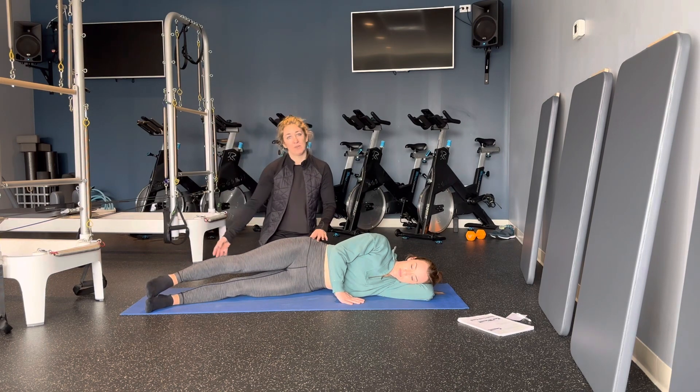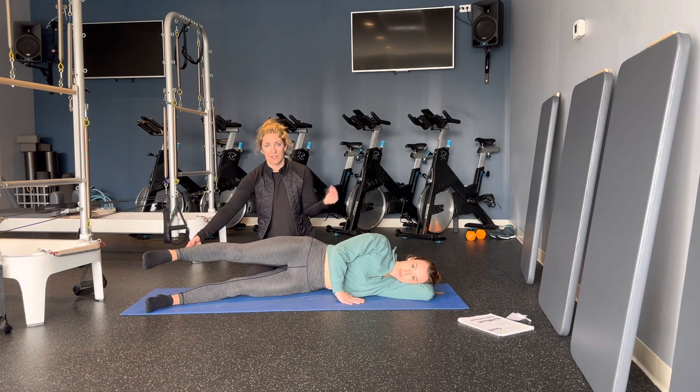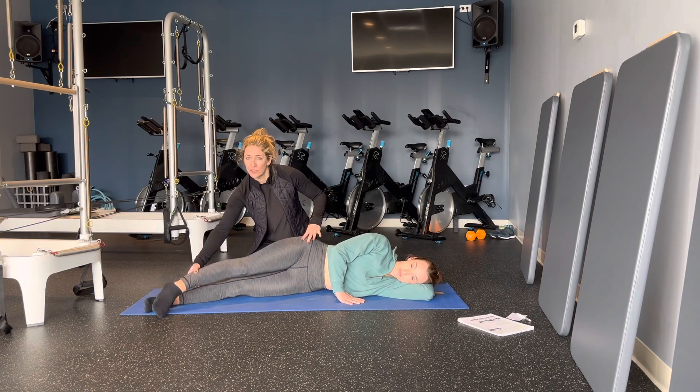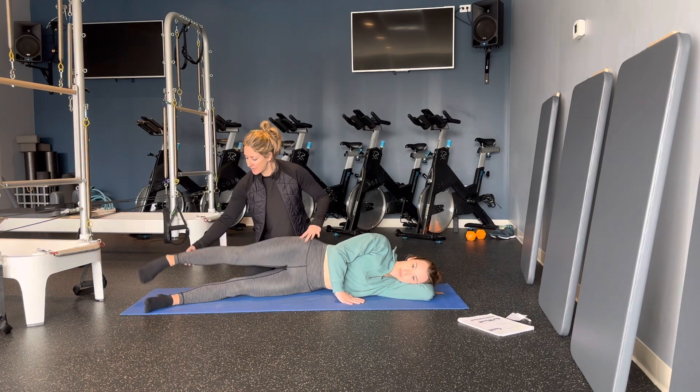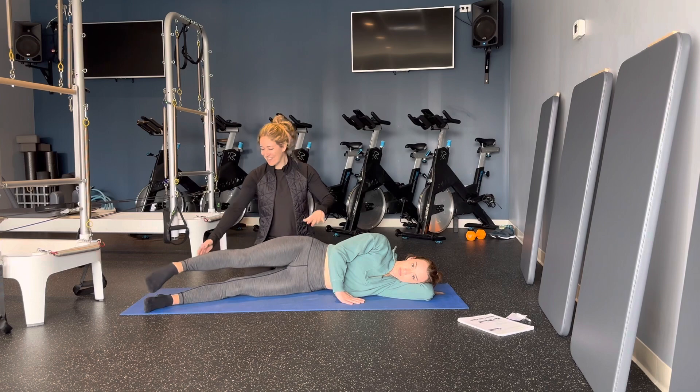You can go into your hot potato, lifting the leg up. This is kind of a brisk movement — up, up, up. Lowering the leg down, tapping to the front, center, tapping to the back. It's an upbeat tempo.